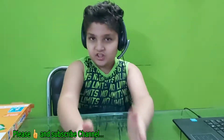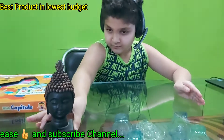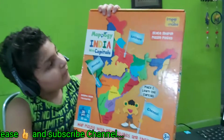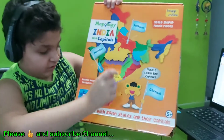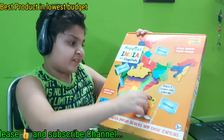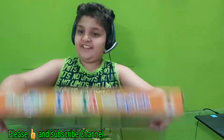The gadget is the Indian Mapology. This is from Imagining Mapology — India with capitals, a map puzzle with Indian states and their capitals. It is one foam puzzle frame, and many more things are there. So let's start with its unboxing.